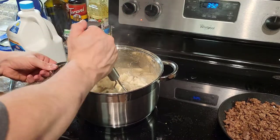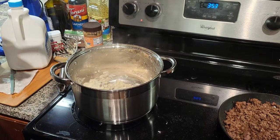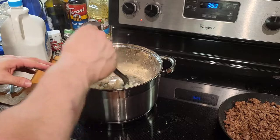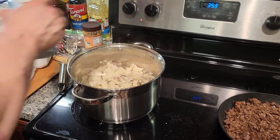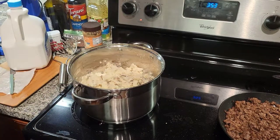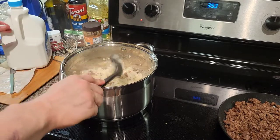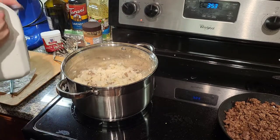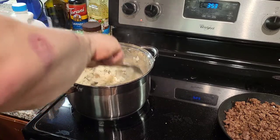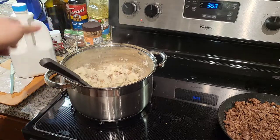Mix it thoroughly, then do the taste test by scooping it up. Might need a little more milk — let's check the seasonings. Honestly, it's pretty much perfect. It might not look like the prettiest mashed potatoes, but it tastes pretty damn good. I'll add a little extra salt — salt your food, that's everything. Then just a tiny bit more milk because I like my mashed potatoes a little creamier. At this point the mashed potatoes are pretty much perfect. That's how you make the mashed potatoes.